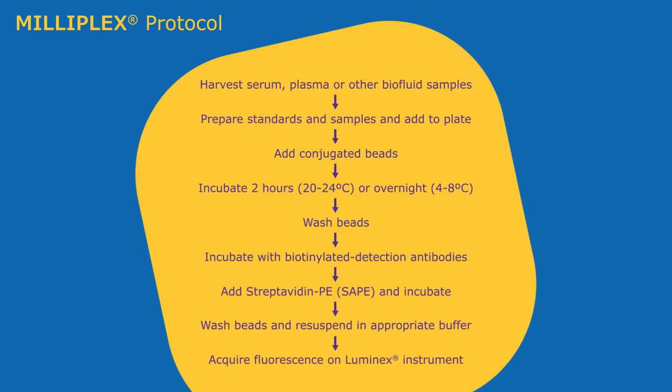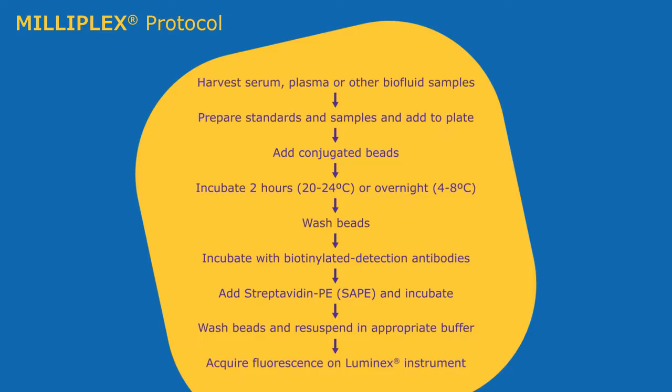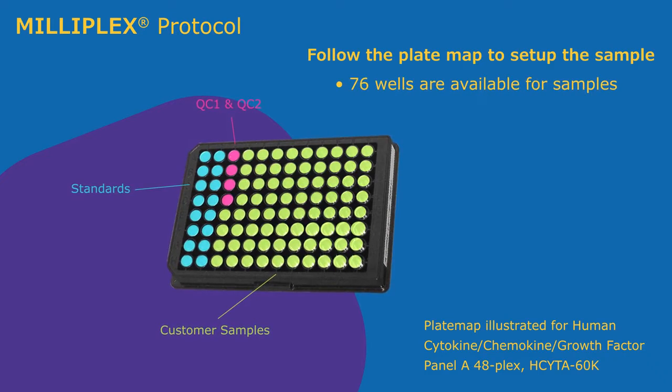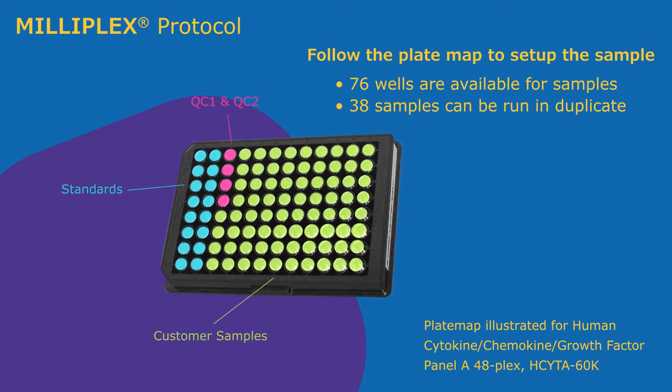An overnight incubation can be used if desired for maximum sensitivity. Simply follow the plate map template located in the back of each protocol. In general, 76 wells are available for samples, or 38 samples can be run in duplicate.